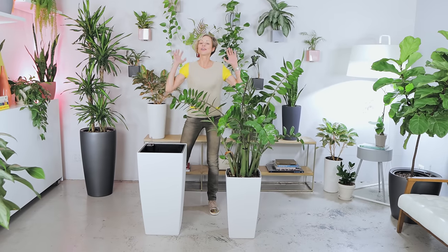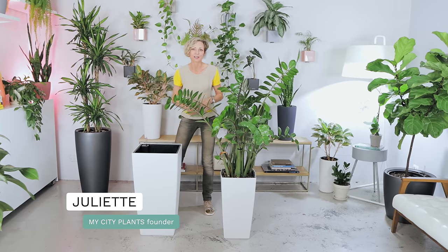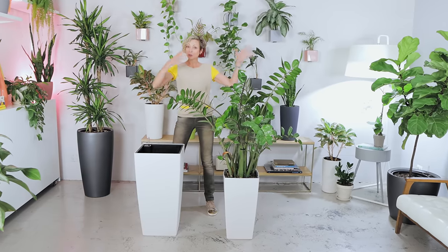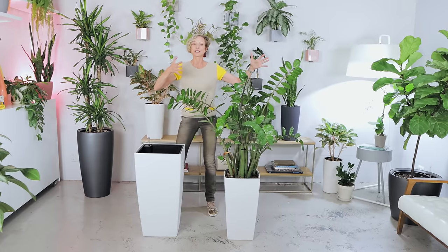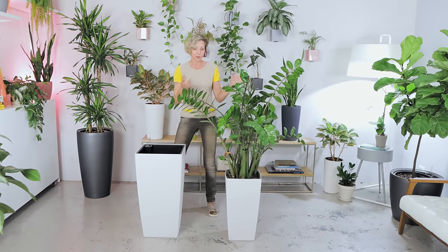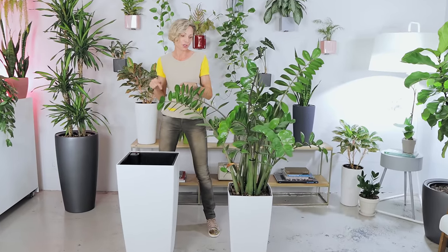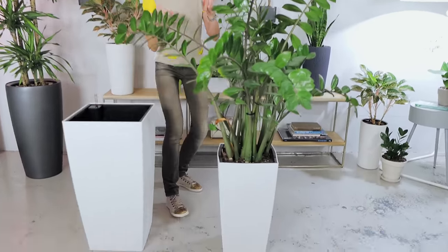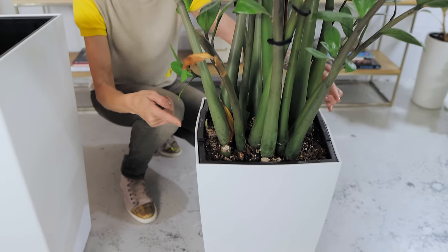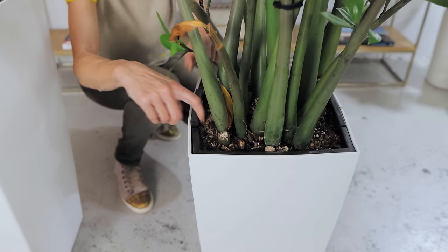Hi, it's Juliette. We all know that plants grow and sooner or later they need to be repotted into a larger planter. The plant I have here, this overgrown ZZ plant, I got it from one of our customers. She asked me to help repot this plant from this really tight pot into a larger pot. You can see that the plant is so root bound — you can see how much it pushes against the pot, deforming it, and how tight it is in there.